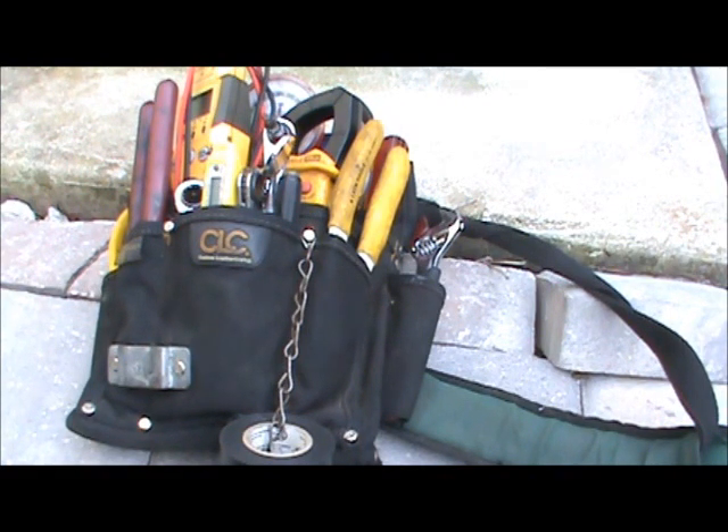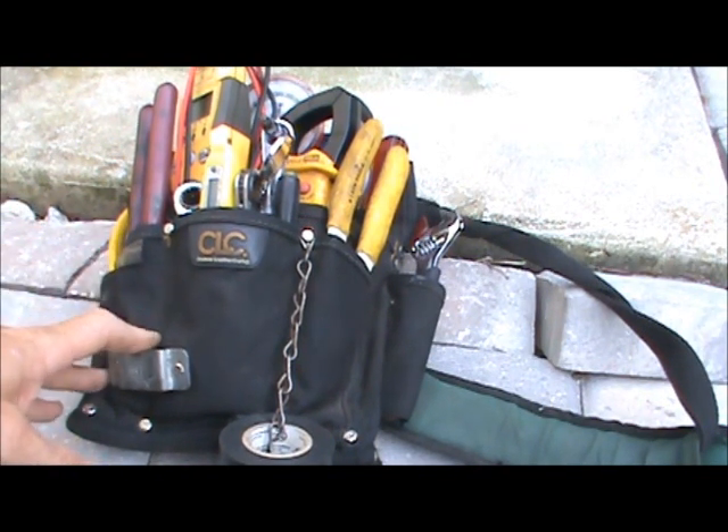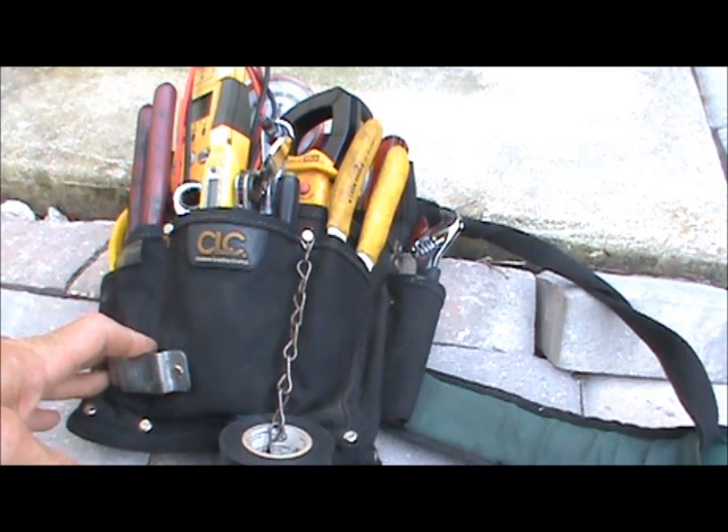I went through quite a few different bags. I found Cordura has a really nice, heavy duty, durable bag — it's an electrician's bag, but it works and serves us well for HVAC technicians.